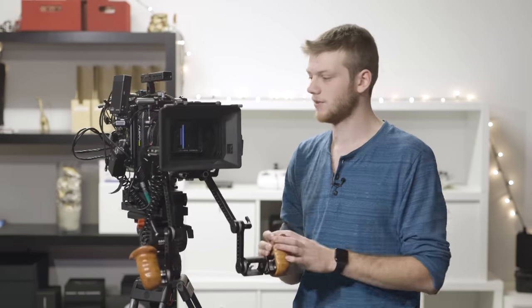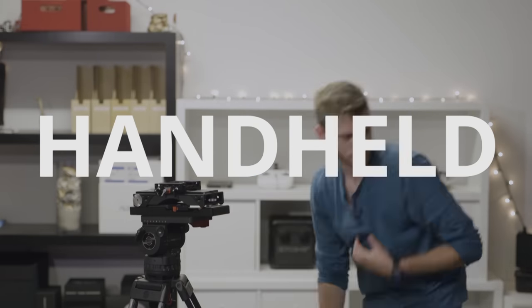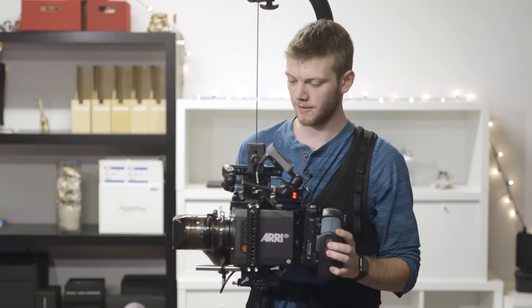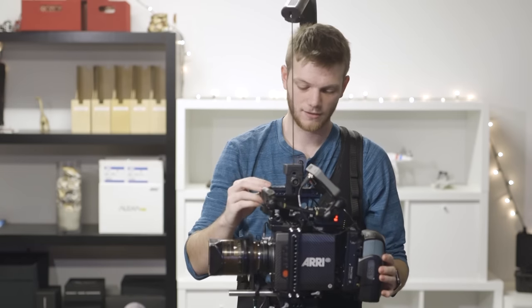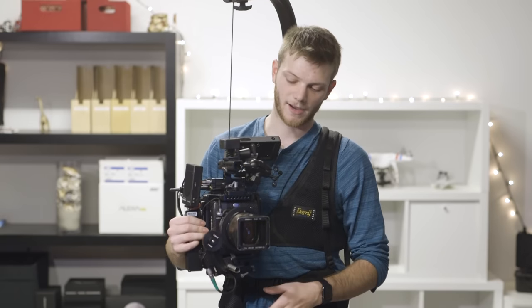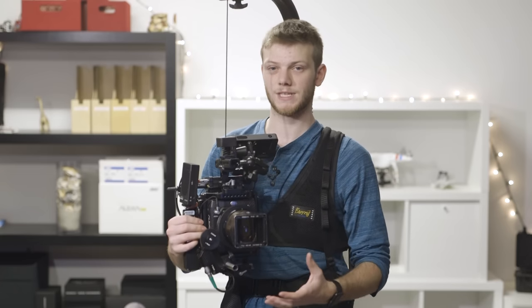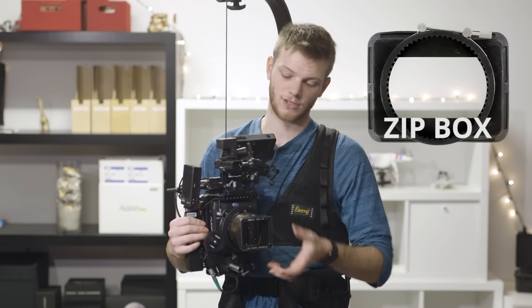Now let's check out the EZ-Rig and show you how we strip this thing down, get it super light and compact, and ready to shoot handheld. Here we are with our last setup, the EZ-Rig. We have the EZ-Rig 2.5 going down to the NATO handle. We've stripped it down — only one rail instead of both rails, and no matte box since I'm with the Lomo anamorphic and don't really need it. If you have a normal cine lens with like a 114mm front, you can use a zip box, which is a super lightweight one that just zips on the front.